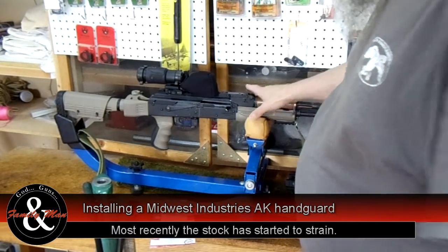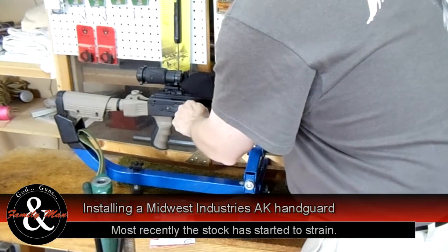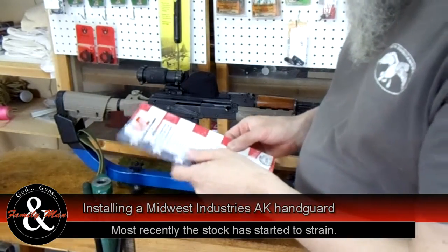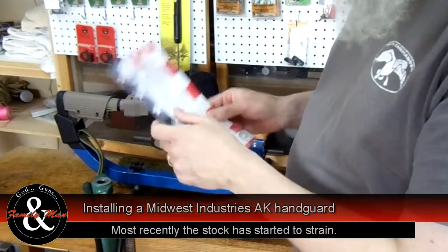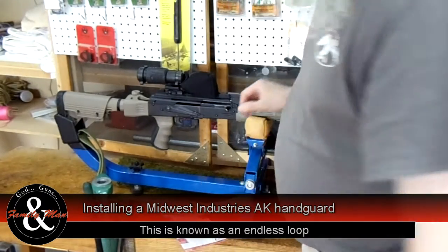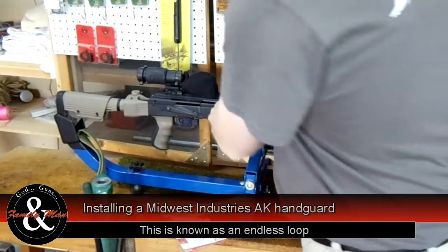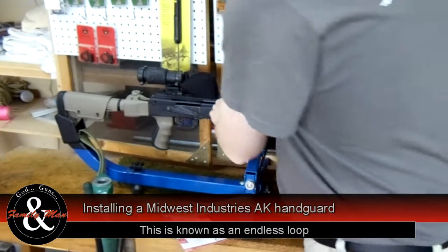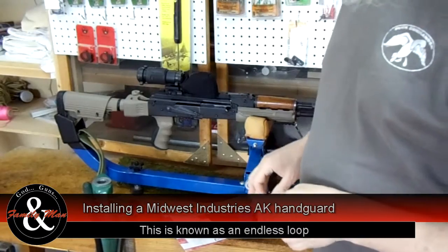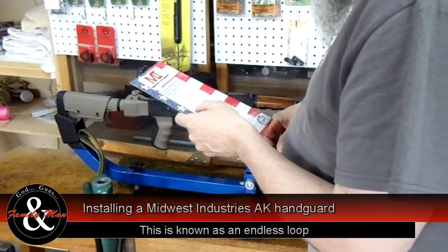First step is we need to make sure this gun is clear, and it is — no mag in this thing. Kind of interesting, the very first step tells you to make sure the gun is clear, and then step two says repeat step one. Now if you really watch this closely, this is an endless loop. We're not stupid, so we're going to go to step three, because we do know that this gun is clear and unloaded.